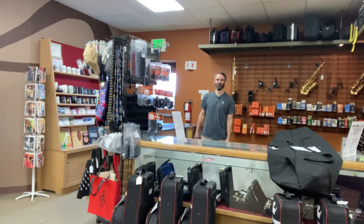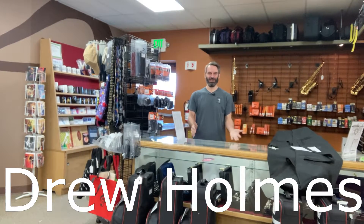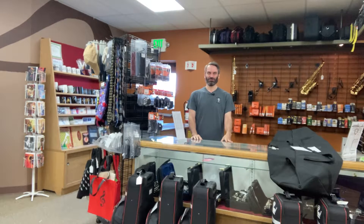Greetings, and welcome to your Weekend Update. It's the Saturday before school begins here in Fort Collins, and we're geared up and ready to rent out some instruments and get some kids on their way making music. I haven't worked a Saturday in a really long time, so I'm super excited to be out here and doing it.